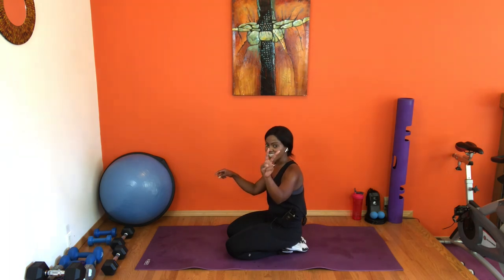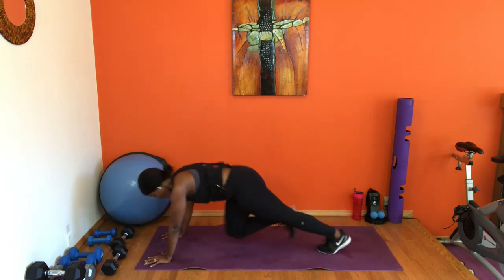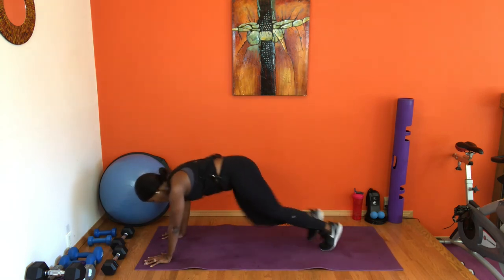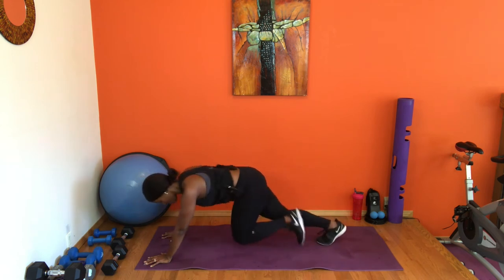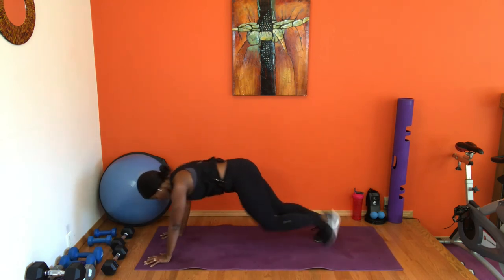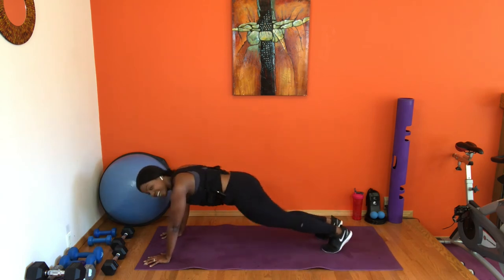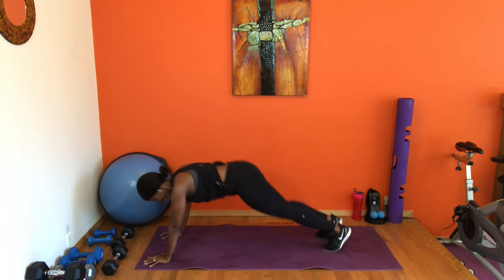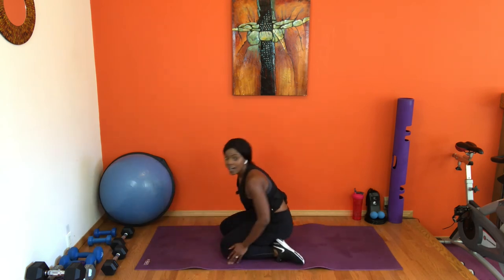Back to plank jacks and mountain climbers — two jacks, four mountain climbers. In four, three, two, one — two jacks, four, three, two, one again. Two jacks, four, three, two, one — you got it. Stay with me, eight more. Two jacks — use those options, tap out, or drop to the knees. Last four, last three, last two more, last one. Release!